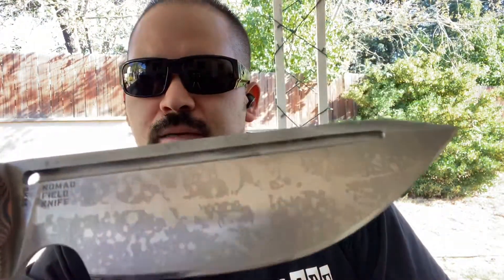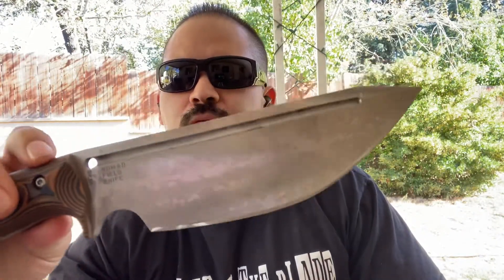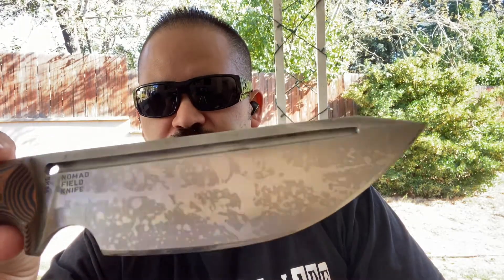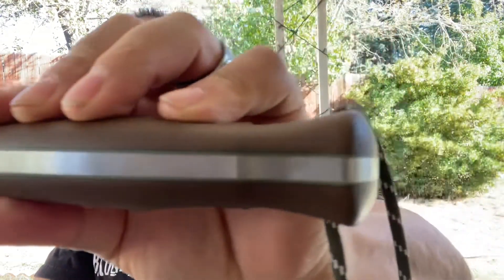Now for the Work Tough Nomad Field Knife — it says right there. This one is SK85 steel, awesome heat treat. I love that finish, what I call the splatter finish. It has a modified Tanto point and a fat belly for cutting. This one has G10 handles and thick stock as well. Beautiful, beautiful knife.